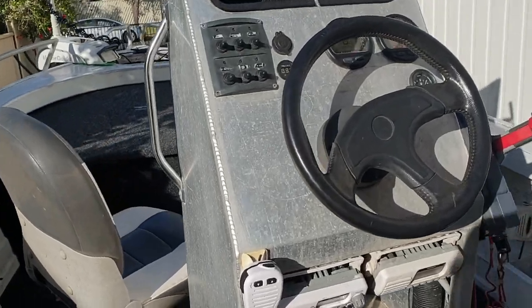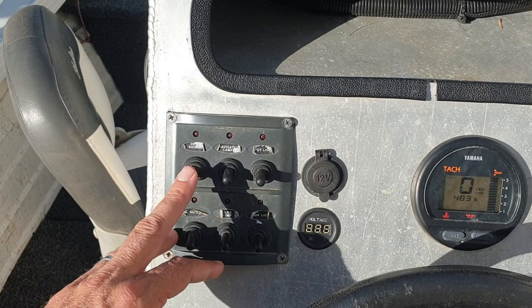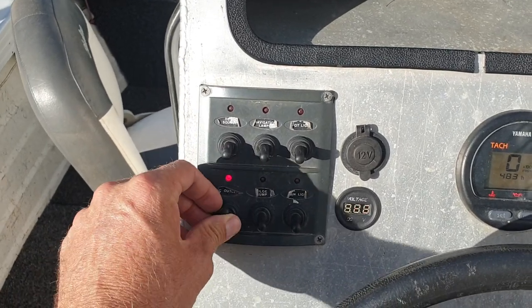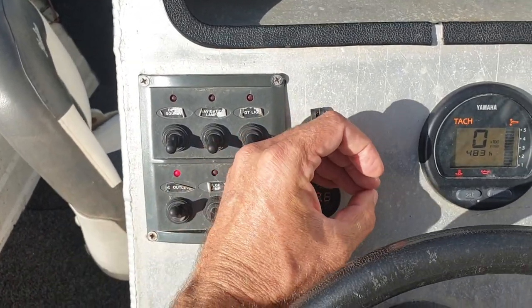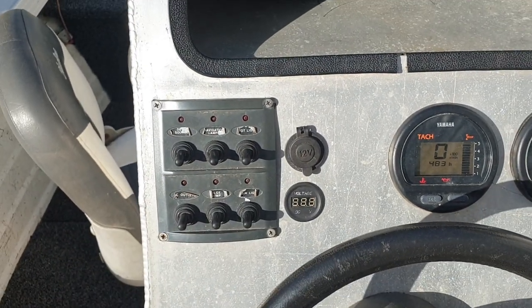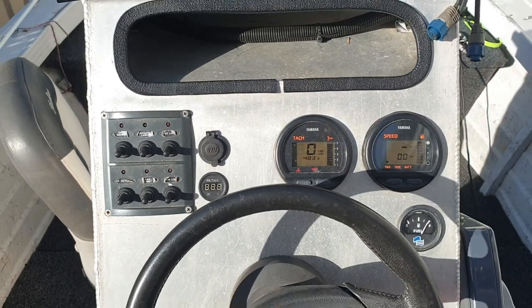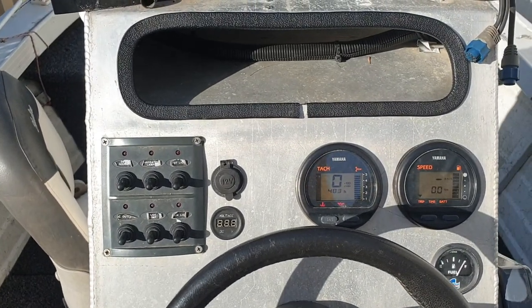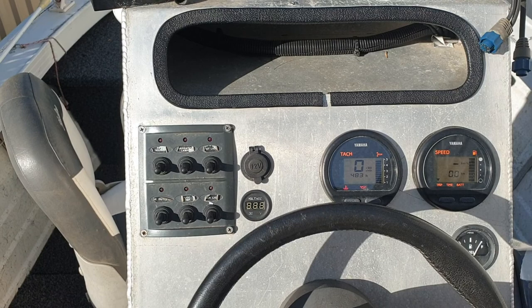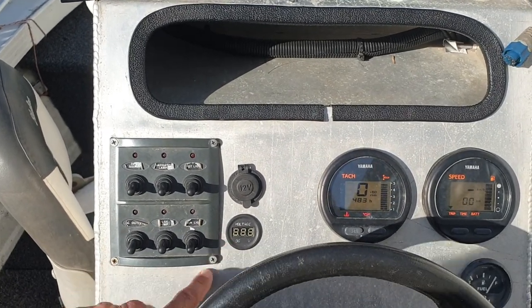Looking at the Cerna console, we've got all these switches and all of them work. The first one here is your voltmeter - you won't be able to see it in the morning sun but it's reading 12.6 volts. When the motor's running and the battery's charging it goes up to 13.6, so that's the first thing I check - making sure the battery is charging and in good condition.